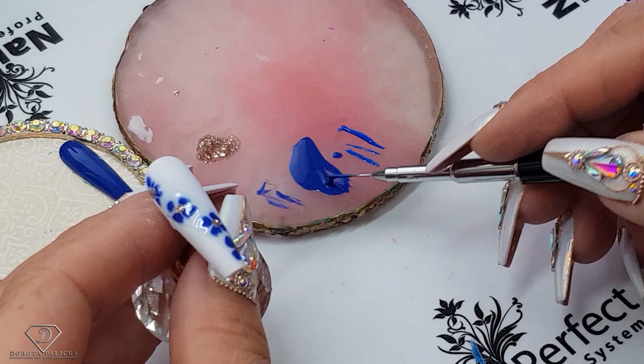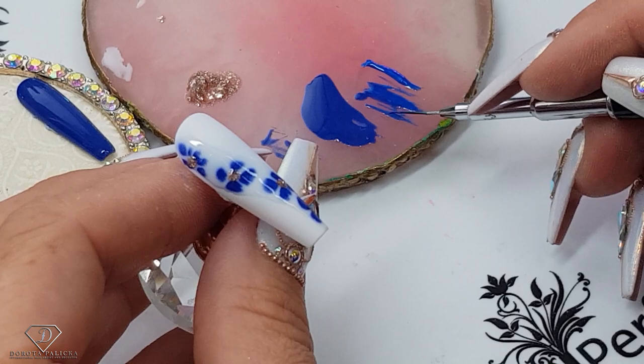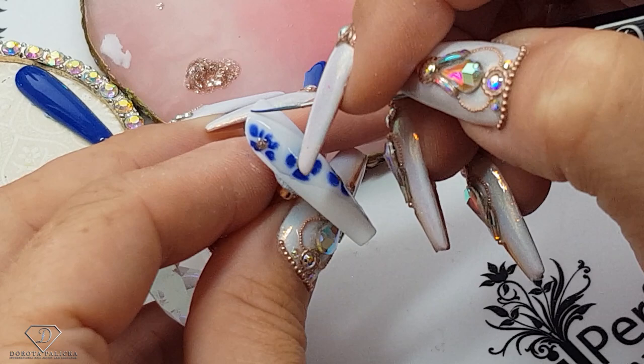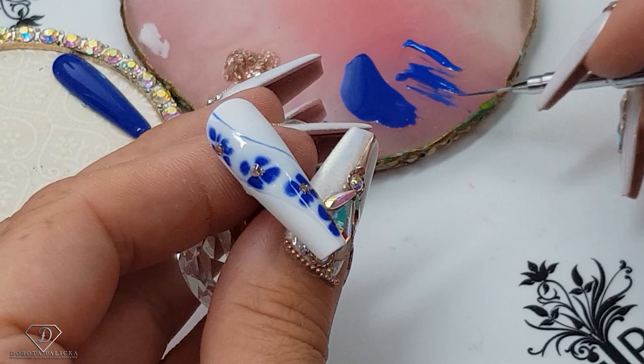I've mixed my Color Plus with this shade just so I can create a similar look. Picking up a very small amount of product on my brush, now we are going to paint the netting — nice and thin lines — and we can make it kind of wavy.